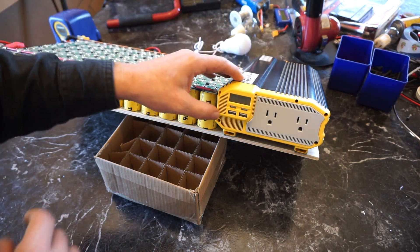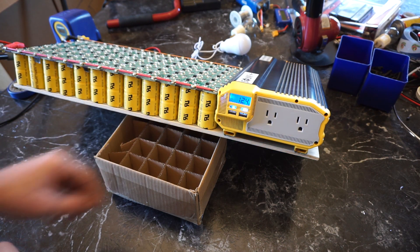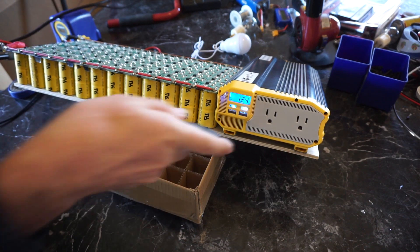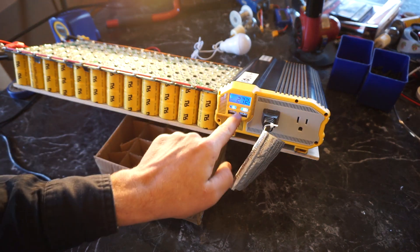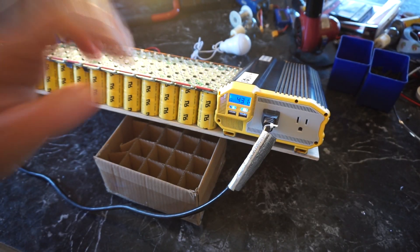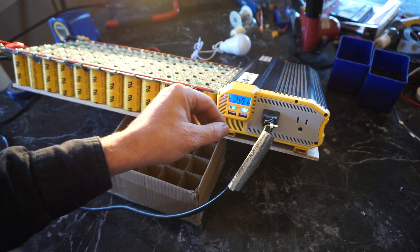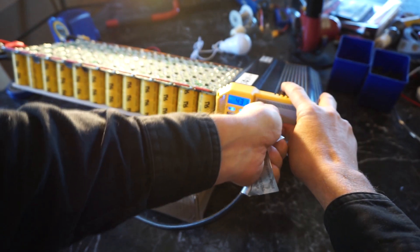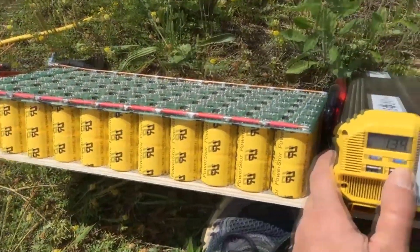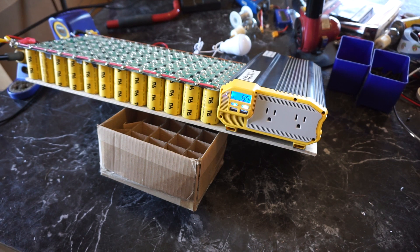The other thing I really like about this inverter is it shows the wattage being pulled by a device. Let me plug in this halogen light — you can see the light is on and it's pulling 430 watts. If I had the 400 watt solar panel connected, it would balance out how long we could run this, but without the panel we won't run this for too long. I just really like seeing the watts — when I ran the cement mixer I could see the wattage it was pulling, which was really useful.